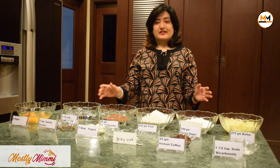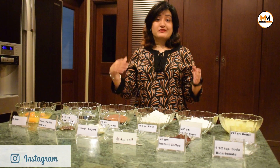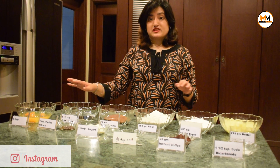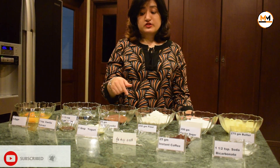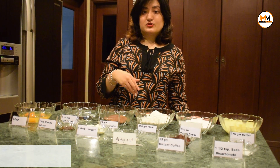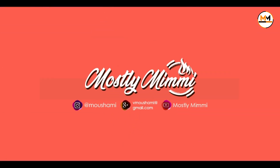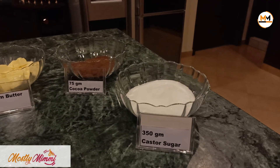Welcome to my channel. In this video I'm going to share one of my mom's recipes, which is the mocha cake. All the ingredients have been displayed here and I'm going to zoom in so that it is easier for you to see the ingredients needed for the mocha cake.